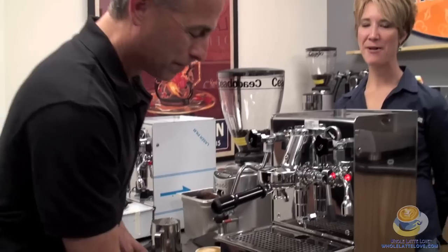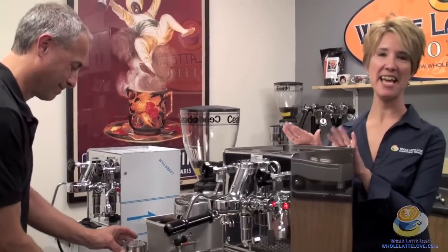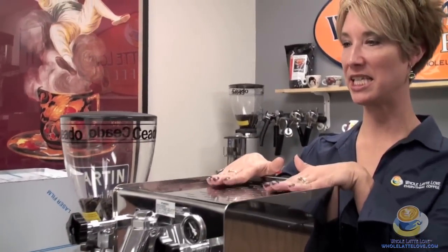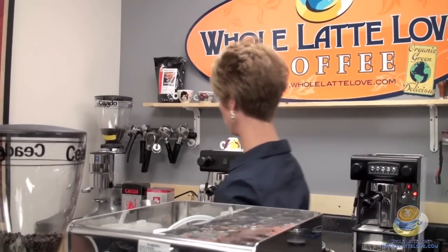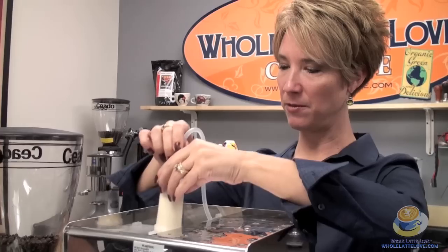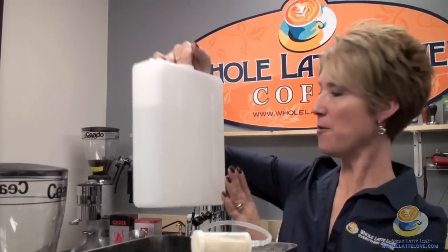On top of the machine it has a passive cup warmer — it gets really nice and hot up here. I'm going to take off the top so we can get to the water reservoir. The water reservoir holds 93 ounces. There's a water softener inside — we'll take that out.